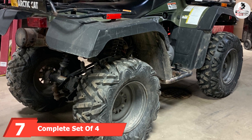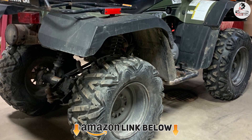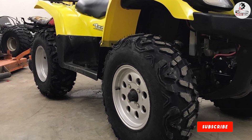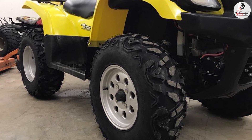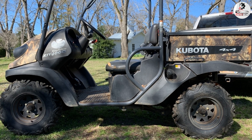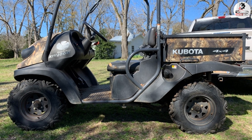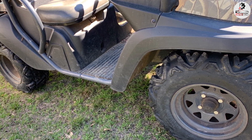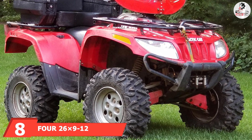At number seven, we have a complete set of four all-terrain ATV tires. Unlike other tires on the list, this comes as a bundle. These tires feature a typical six-ply rating and are constructed with sturdy nylon to resist damage and punctures. The lugs on the tire sides provide extra protection from damage. These tires have nice protective outer layers, and the immense carrying capacity makes them exceptionally good on all terrains, including snow.